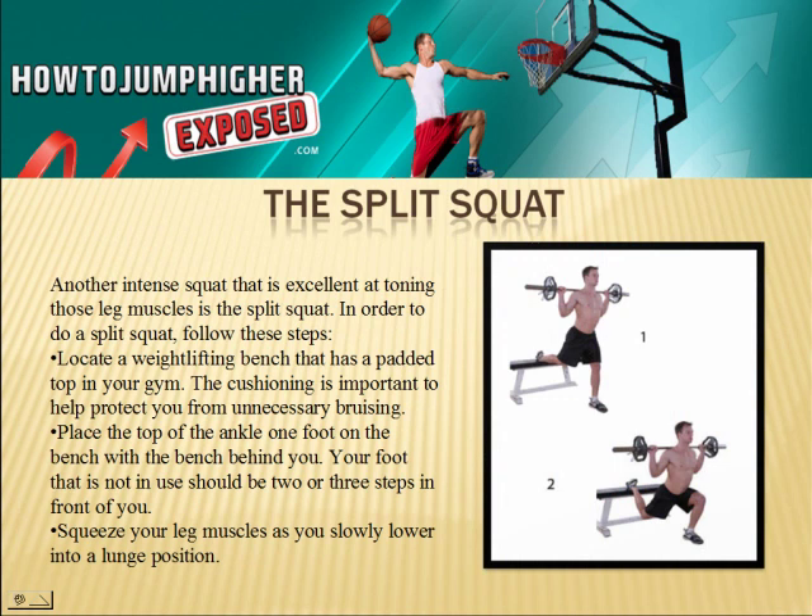The split squat is another intense squat that is excellent at toning those leg muscles. In order to do a split squat, follow these steps: locate a weightlifting bench that has a padded top in your gym — the cushioning is important to help protect you from unnecessary bruising. Place the top of the ankle of one foot on the bench with the bench behind you. Your foot that is not in use should be two or three steps in front of you. Squeeze your leg muscles as you slowly lower into a lunge position.